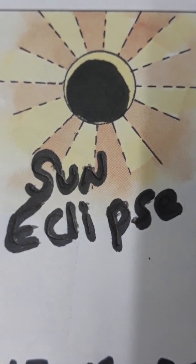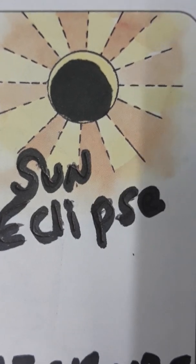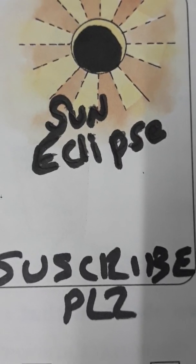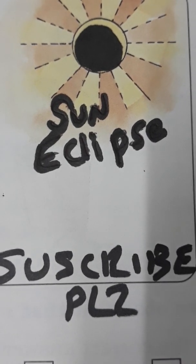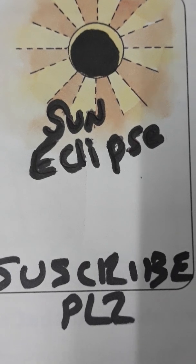If you like this video, please subscribe to this channel. Thank you for watching. Take care.